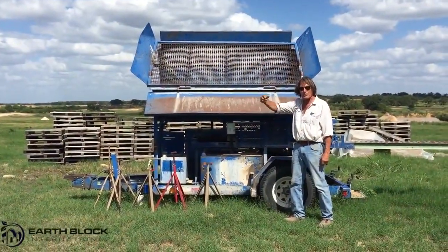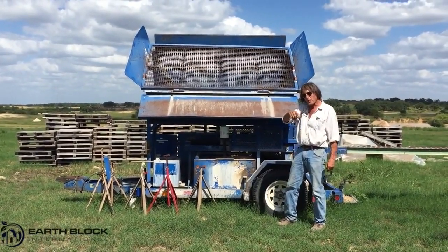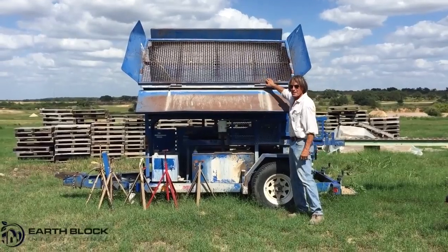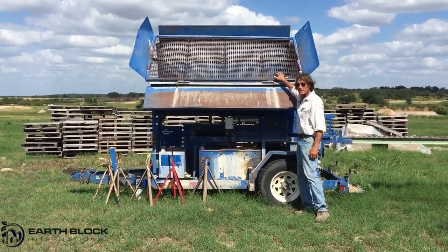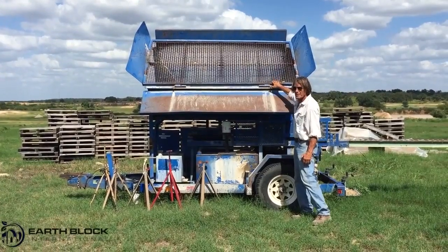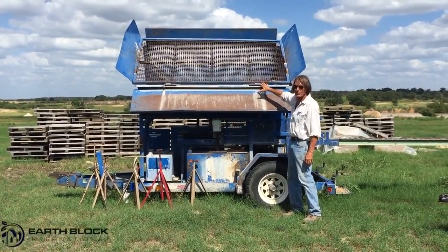When the skid steer backs out of that pit with a bucket load of our appropriate mix, it will drive over here and deposit that mix through this grizzly on top of the block machine. This is an AECT 3500 that produces six blocks a minute, or 360 an hour.